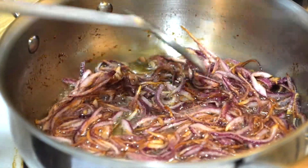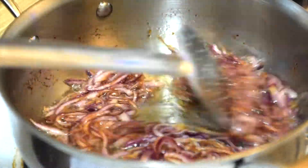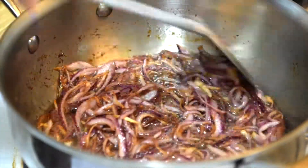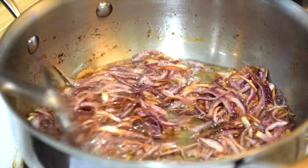You have to be very careful from this point onwards. Make sure that the heat is low and that you are stirring on and off so that the heat is distributed evenly and the onions are cooked evenly.